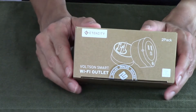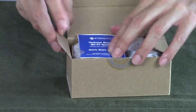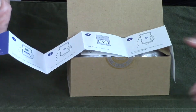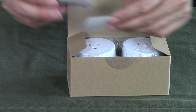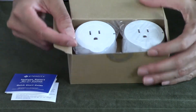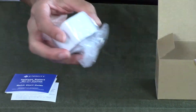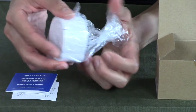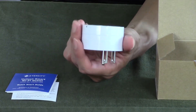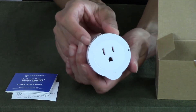And here is the unboxing of the Volson Smart Plug. Let's open it up. I see the literature right on top here and the instructions — lots of pictures, very good. Safety notes right here. And I got two plugs in this package. So I'll take one out. There's nothing else in the box. It is a three-prong smart plug, and there's a small button right here on the front — that's how you manually turn it off and on.